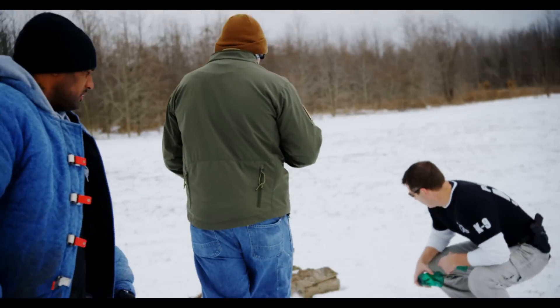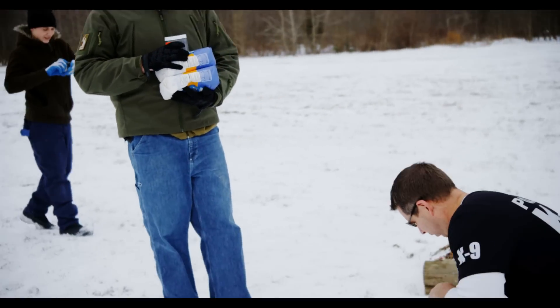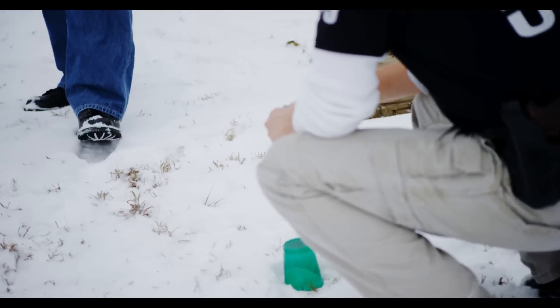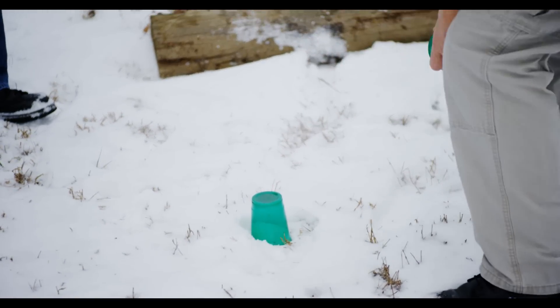All right, Jimmy, you've got a good backdrop here. We're going to try to elevate it a little bit so the shot is going to explode up and out. From the angle of where the dog's coming through, we want to make sure this is going to be blinding to him.